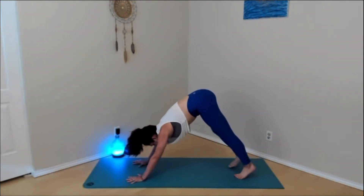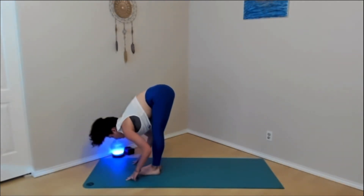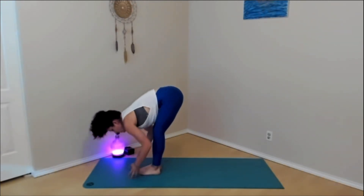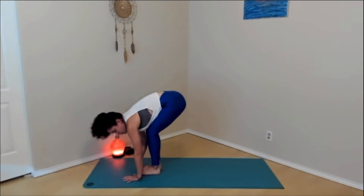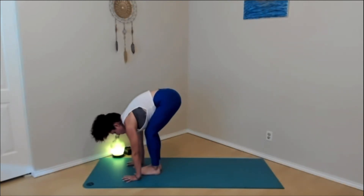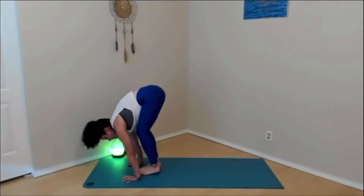Inhale, begin to walk or step the feet up between the hands. Once you get here, rise up halfway, pull the heart forward. Exhale, fold down. We're going to try something a little bit different in our forward fold today to prepare for crow pose. If the hands are not at ground level, bend the knees so much so that your hands come flat on the ground, just forward of the toes. We're going to practice shifting the weight from the feet and legs to the hands — press the hands down towards the mat, claw, and do that same motion where we press the ground away and feel the lift in the shoulders. Then shift your shoulders forward so they come forward of the wrists.